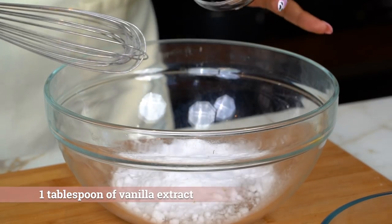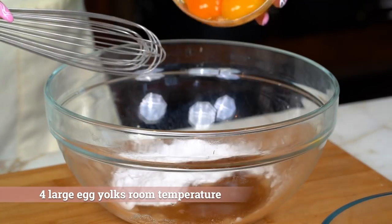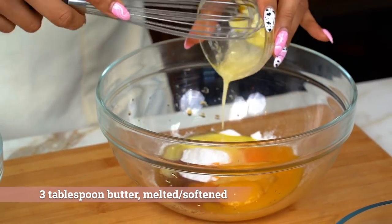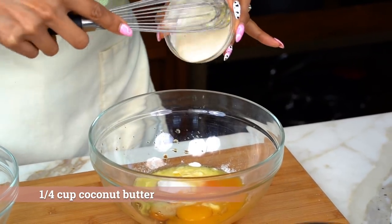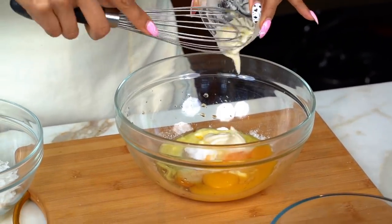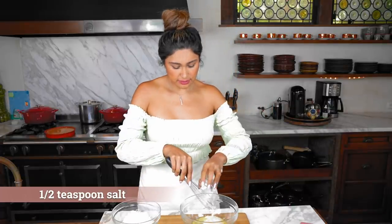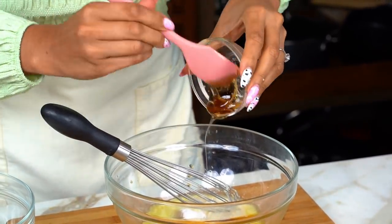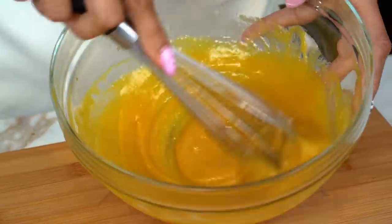So we have our powdered sweetener. Then we have our vanilla — this is just vanilla flavor. We have four egg yolks. We have melted butter, and I'm using some coconut butter. If you don't have coconut butter, you can just use more butter. I love the taste of it, and I feel like it just adds to the texture because it's a little bit thicker. We have a little pinch of salt. This is caramel syrup, and this is going to add to the texture. So we're just going to mix this together — this is what is going to give our cookies that texture that you're looking for.